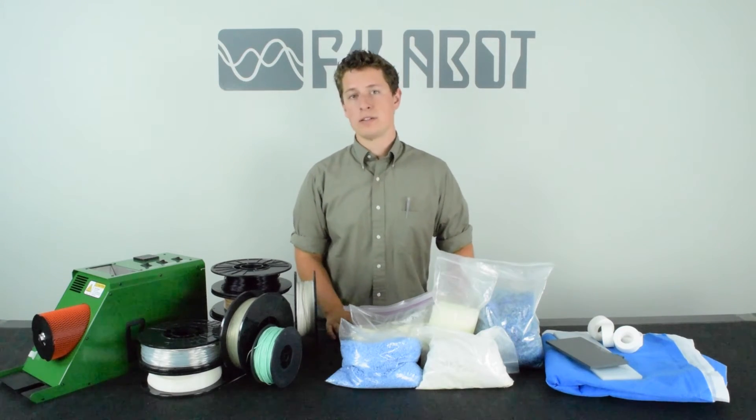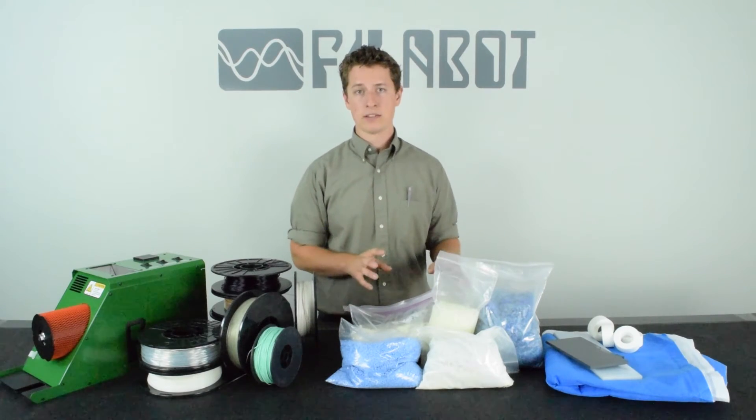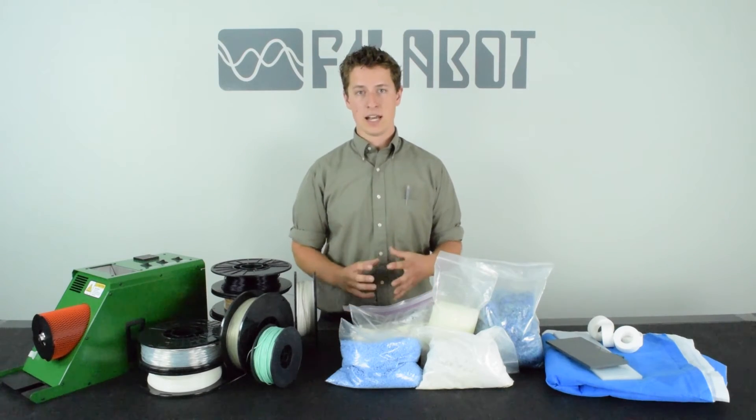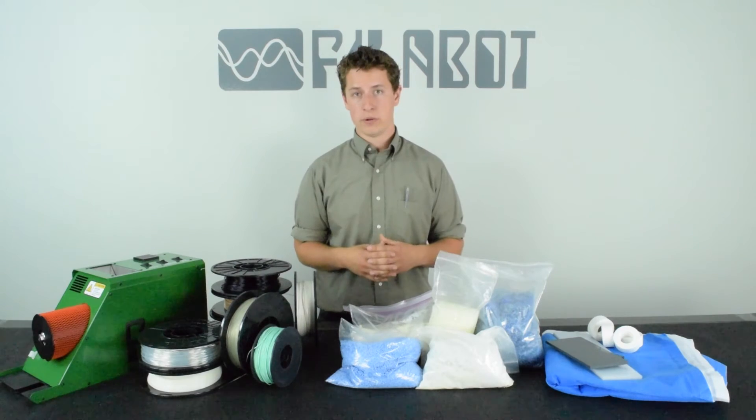Our 3D printer evaluation test is our most comprehensive. This is where we take the material that passed and run it through our 3D printers here at Philobot, and test the material to see what the max and min speeds are for 3D printing.